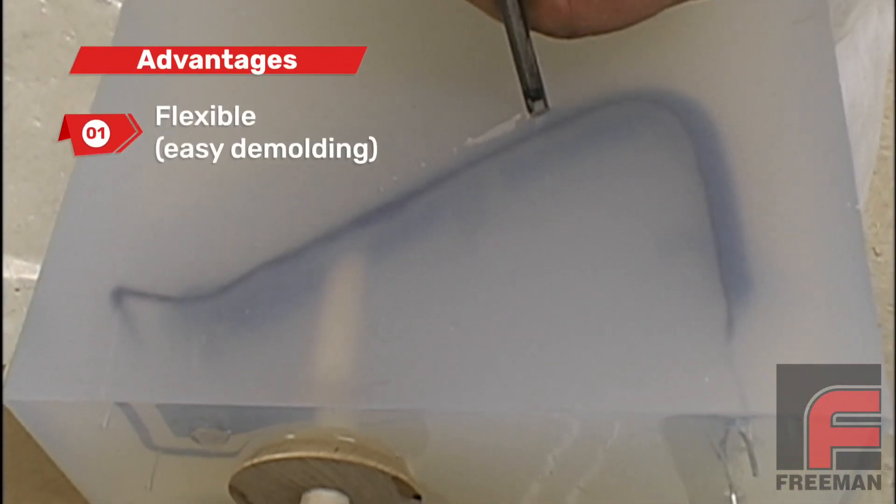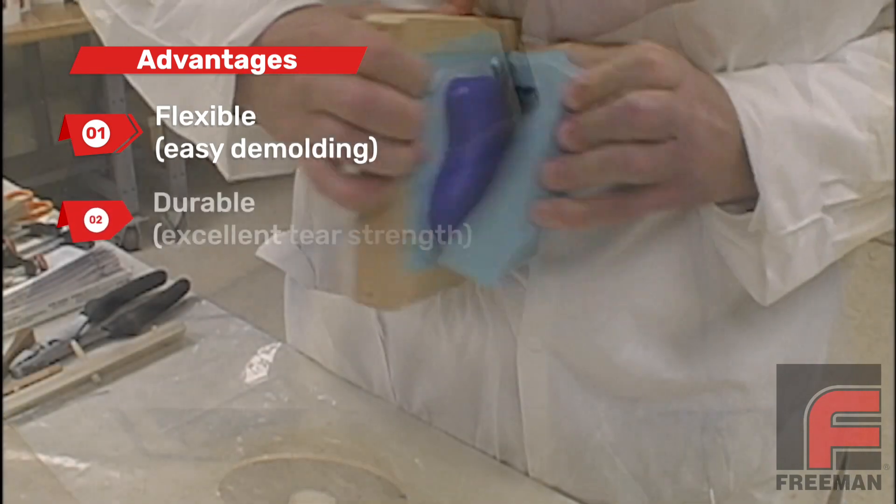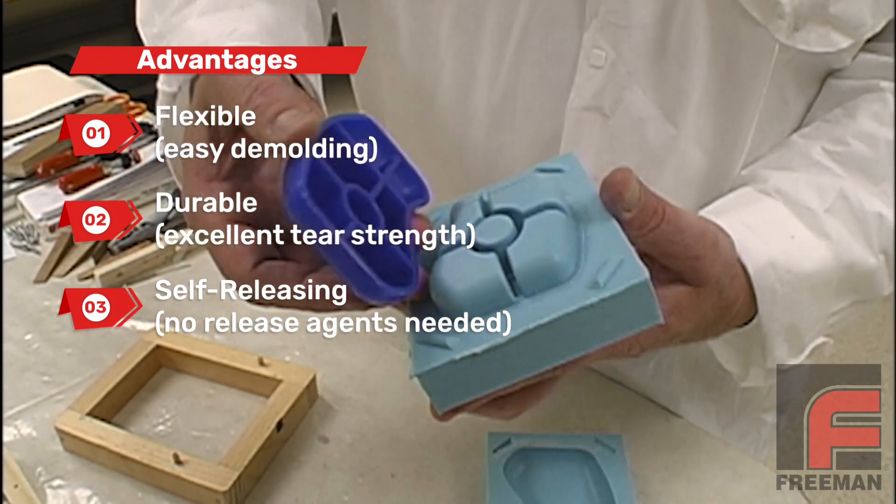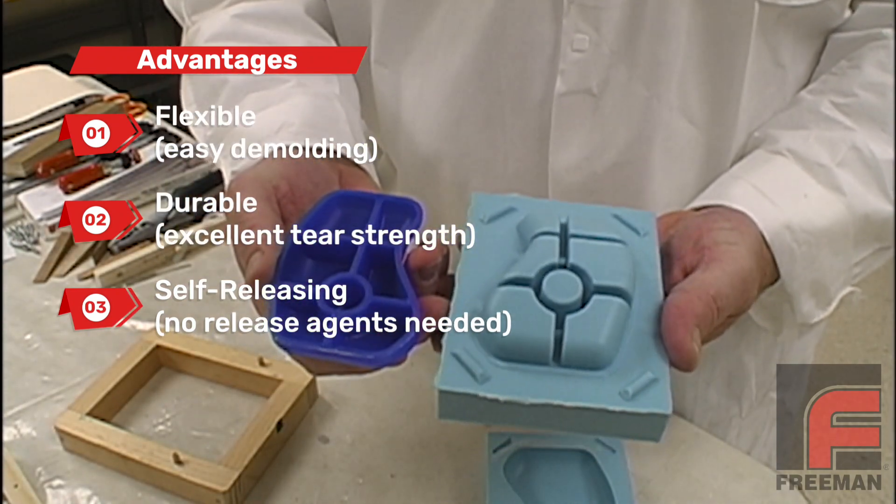Silicone rubber has multiple advantages over urethanes and other materials. Its flexibility, durability, and self-releasing properties make it an especially popular material for making molds.